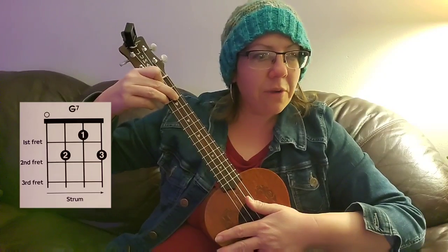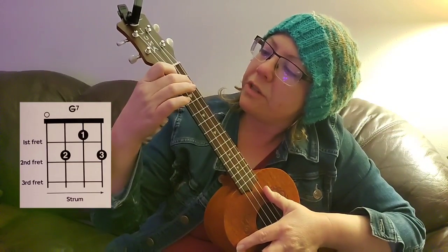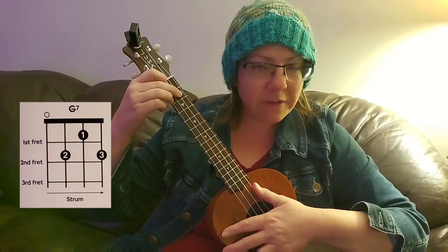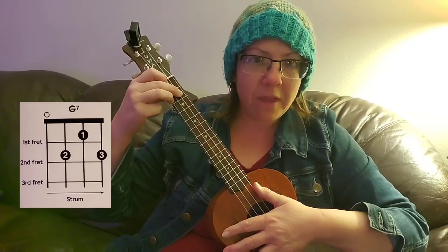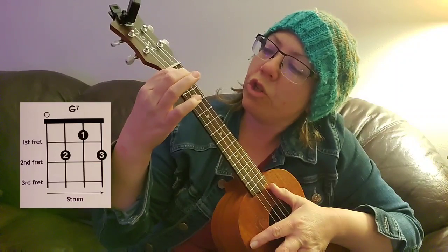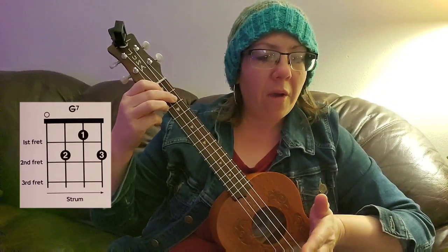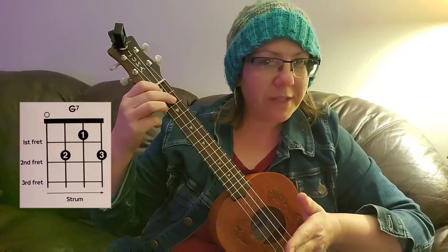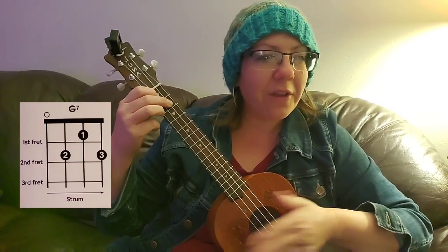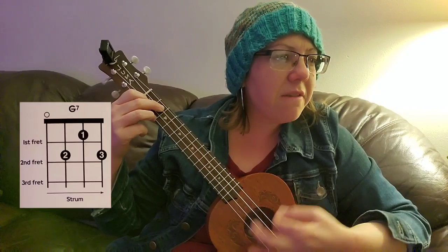Let's do page 31, my fourth chord. First finger, second finger, third finger. We're going to do eight counts in 4/4 time, nice and slow. I know that this is going to be a stretch for your fingers, and that's okay, but make sure that your fingers are just above the fret lines, the fret bars. I'm going to do it first and then we'll do it together, so just listen and tap your foot. One, two, ready, go. G7, use three fingers.